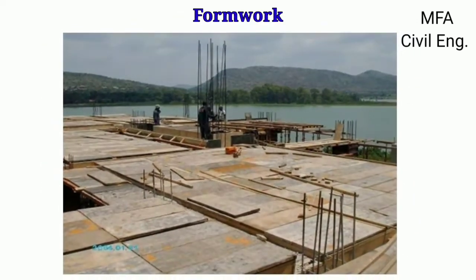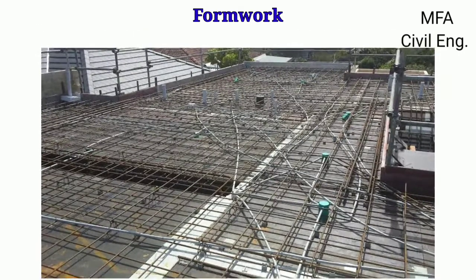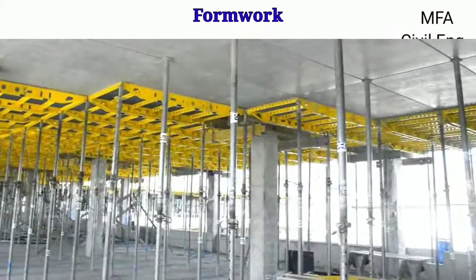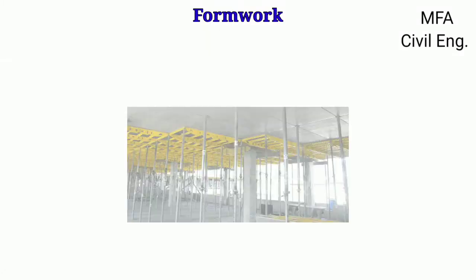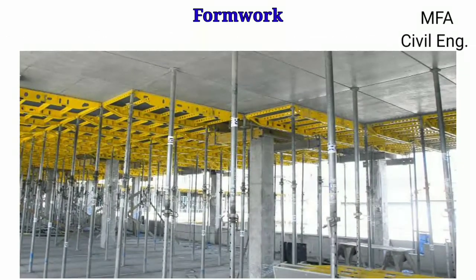Formwork is generally made from inexpensive timber planks, which are joined to form the required mold for the slab, beam, column, and foundation. Steel formwork is used in the form of plates which can be bolted together to form molds of different shapes and sizes according to the dimensions of the structural member.